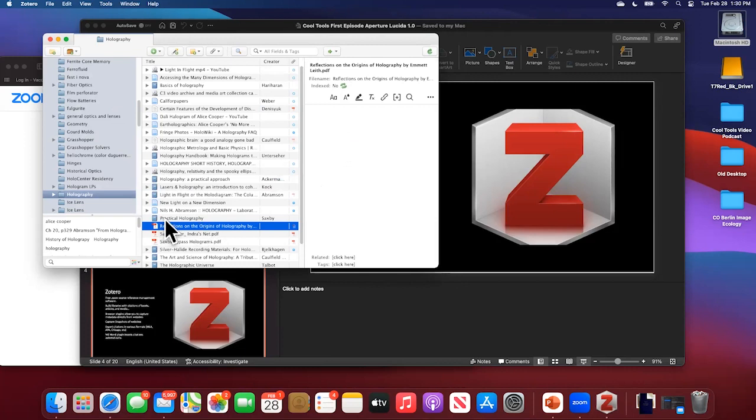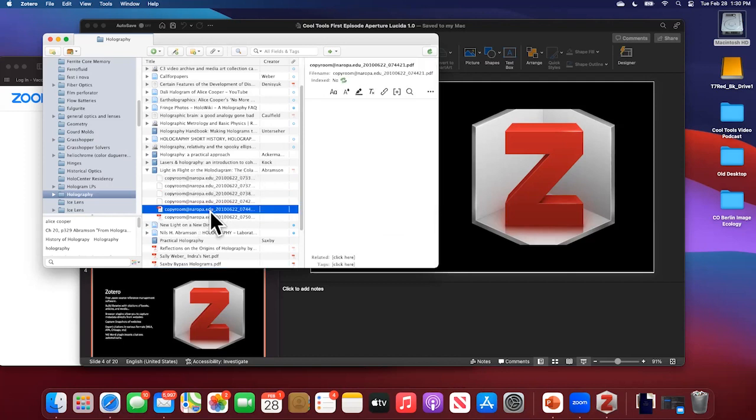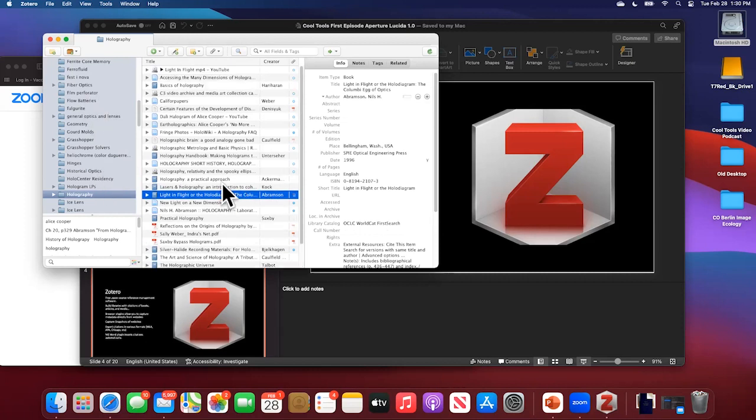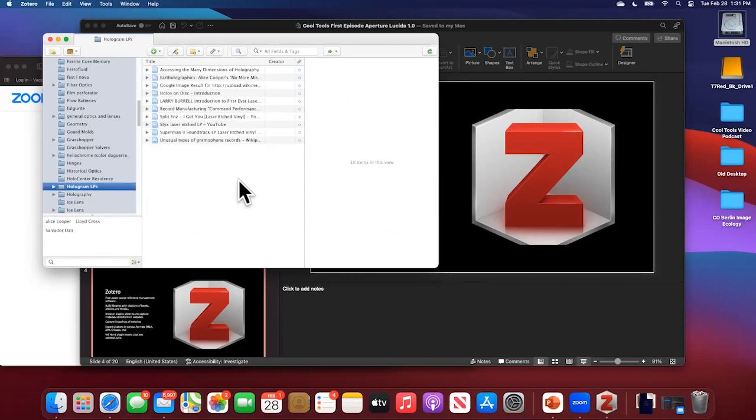The main thing I use it for, honestly, is as a great place to put articles. If you find a PDF, or in some cases I have PDF scans I made myself, you can put those under the citation. You might also find an entire published paper and have it available. Evernote does some of these things — how would you describe the differences? I haven't used Evernote, but I think it looks like Zotero is storing all the information on your own computer, whereas Evernote is a little bit more in the cloud.